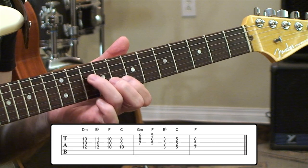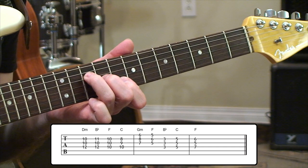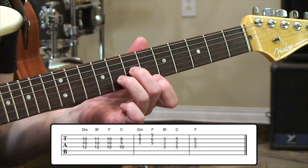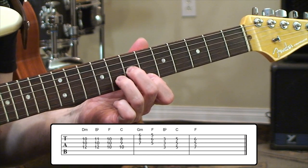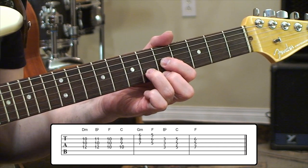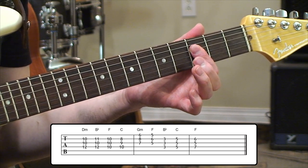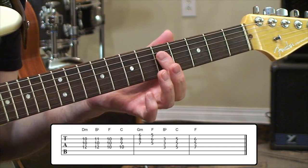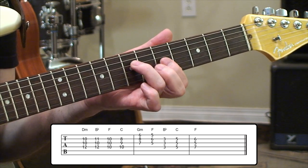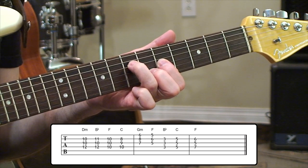From there, we'll jump down into the 8th position with a diagonal shape going 10, 9, and 8 — that'll generate a C major. From there, we're going to jump to the top three strings. We'll have 7, 8, and 6 for a G minor shape. Moving down to 5th position for 5, 6, 5 to give us an F chord. Then we're going to jump into the 3rd fret position for another bar, all across 3rd frets, giving us B-flat again. C major comes after that with a 5th fret bar. And then to wrap things up in that same position, we'll do 7, 5, and 6 on those three strings to generate an F chord.